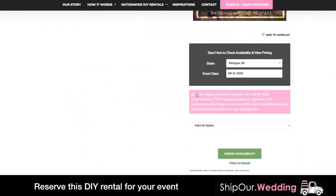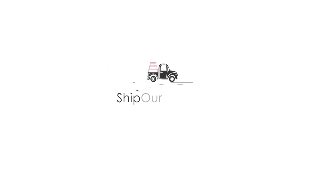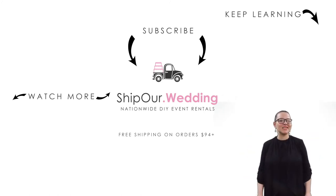Browse Ship Our Wedding for more DIY tutorial videos and get started by checking your date's availability. Together, let's help you plan the event you deserve. Now that you know how to set up a projector screen for your event, watch our videos above. Remember to like, comment, and subscribe. We'll see you in our next video.